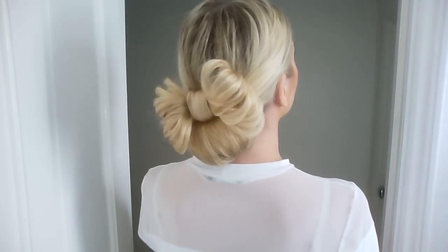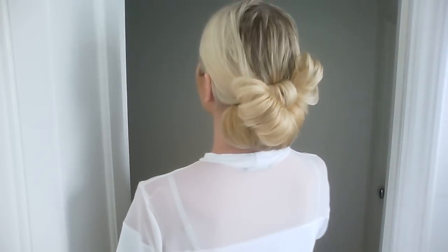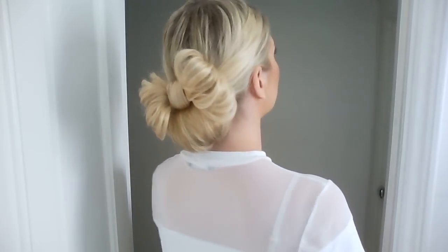Hey guys, for today's look it's going to be this beautiful bow updo, which I think will be perfect for your prom or a wedding, so if you'd like to learn how to do this, then keep on watching.